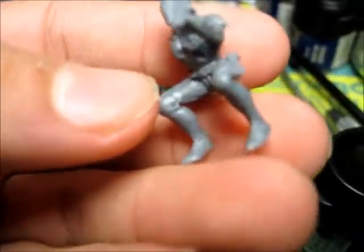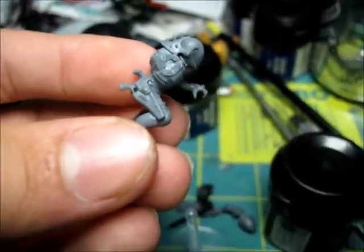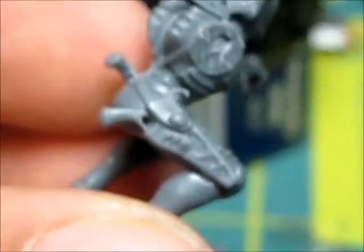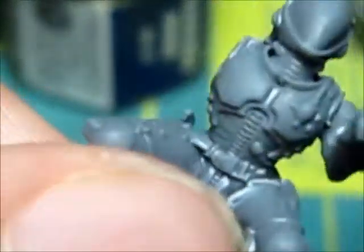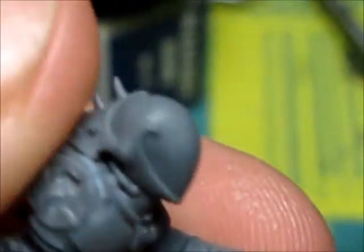Another thing is that the legs notch into place, so there's no right or wrong for that. Let's zoom in a little bit more for the detail. Like I said before, the knife and the pistol are all there, already sculpted. You have the two torso choices for male or female, and I love these helmets right here.